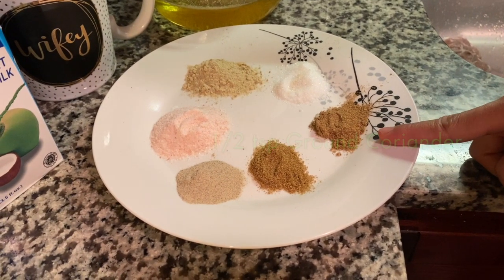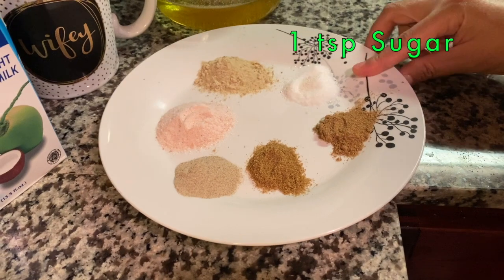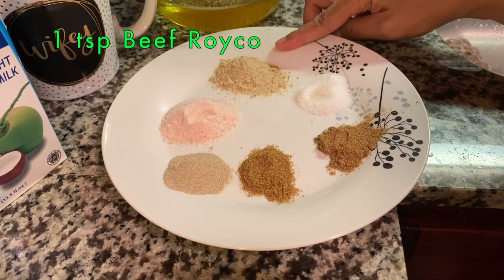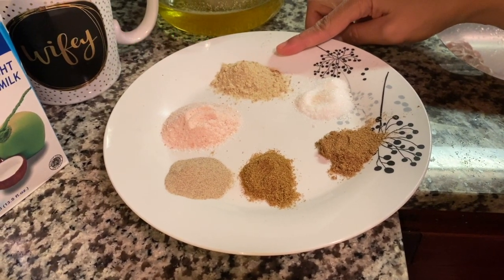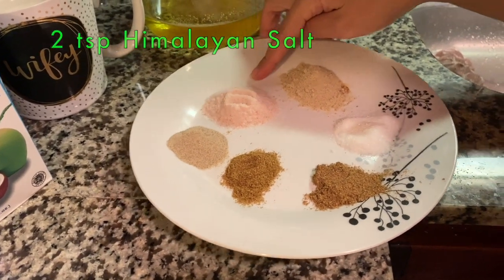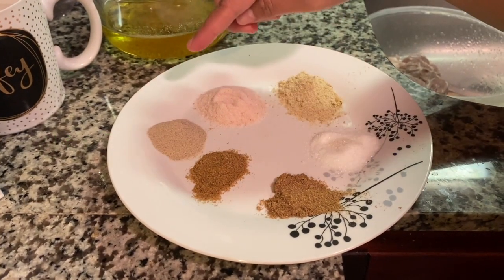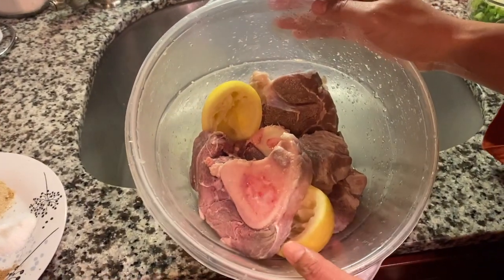Half teaspoon of coriander powder, one teaspoon of sugar, one teaspoon of Royco or beef salt, two teaspoons of Himalayan salt, and the last one is one teaspoon of white ground pepper.